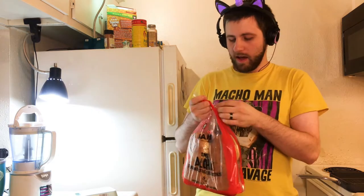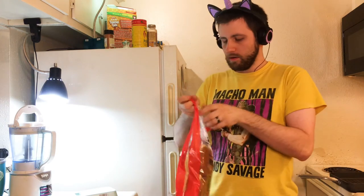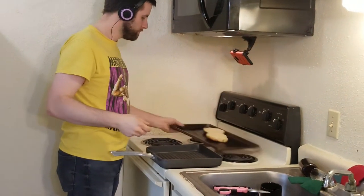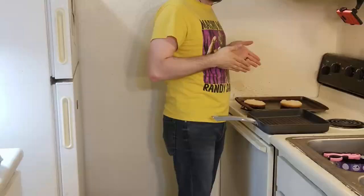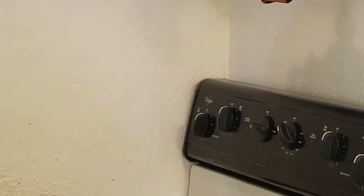Step one: take out one of these Hawaiian buns, put them on the oven sheet. Turn that to broil all the way up and put those in the oven. While those are in the oven browning a little bit, we're going to prepare the meat.